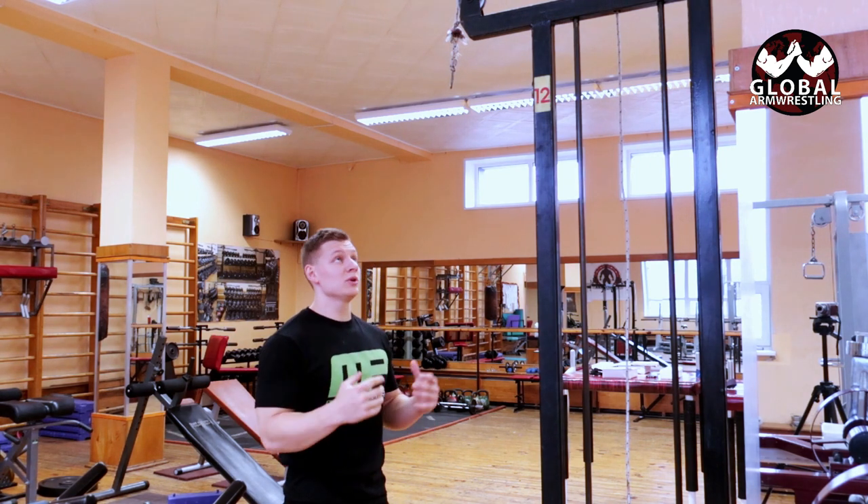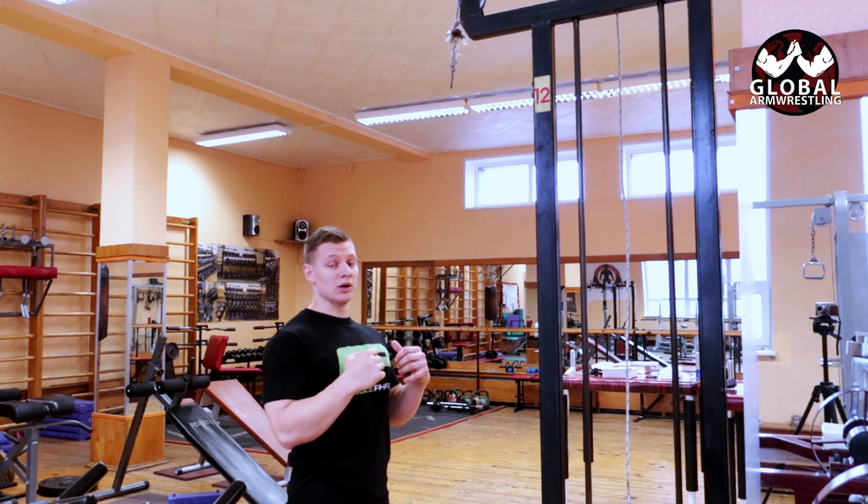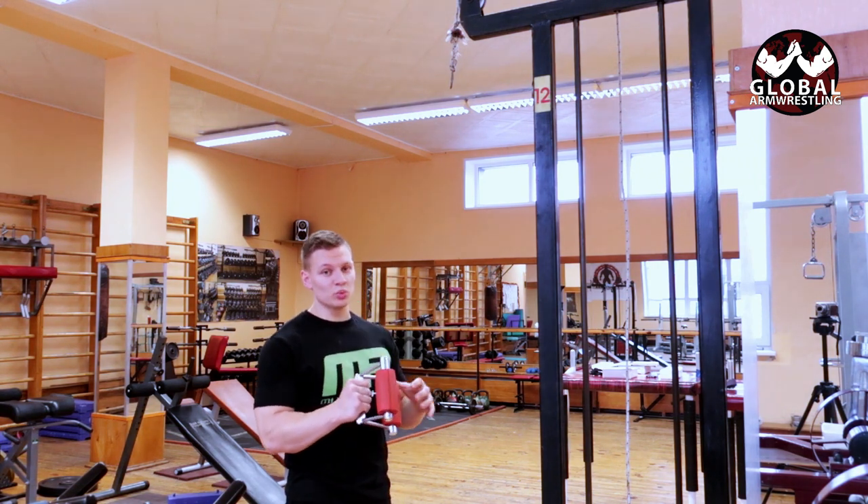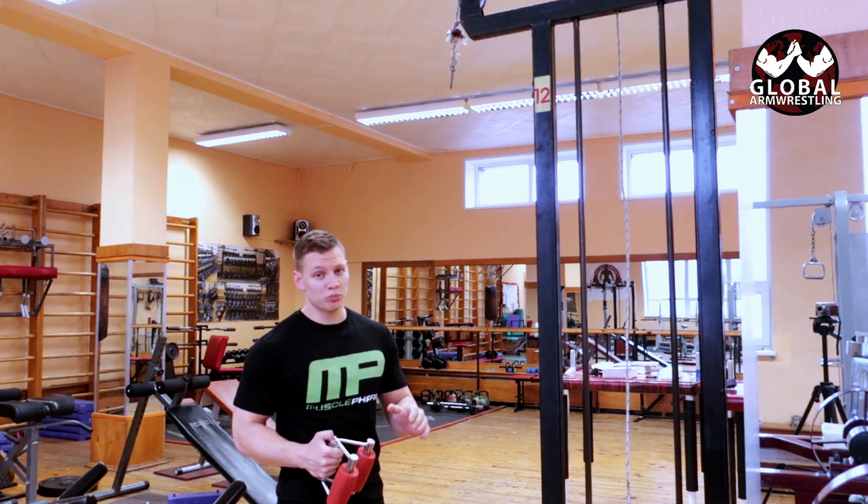What's up guys, this is Coach Ray and today we are going to do high cable hold downs. I am going to use this handle — if you have two separate ones, no problem. If you don't have fat grips, no problem.